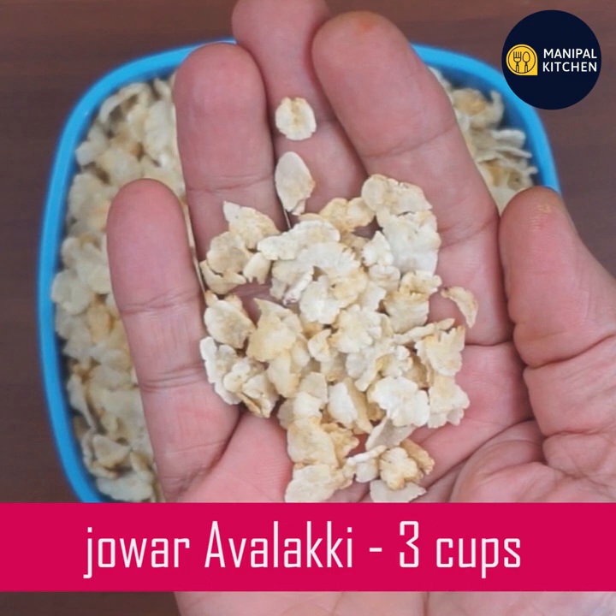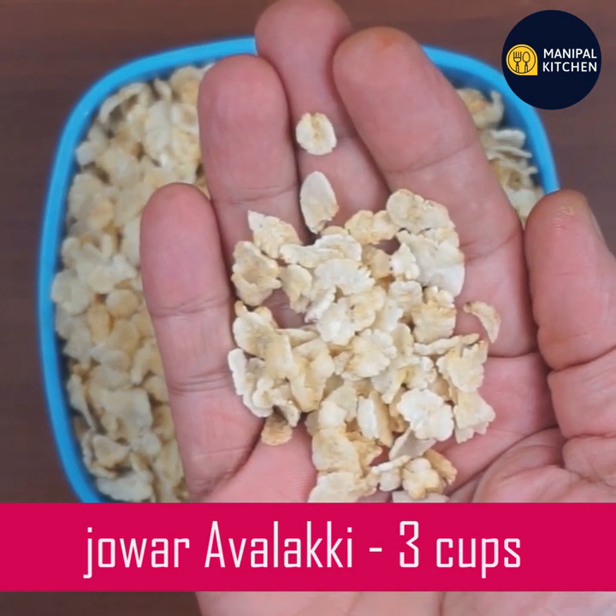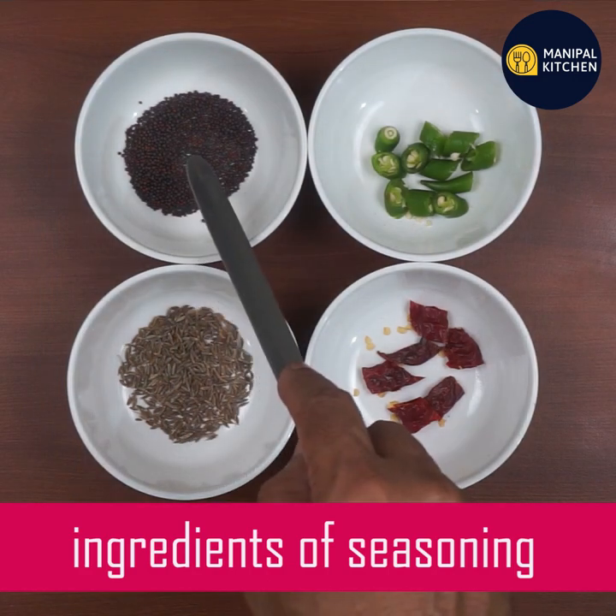If you want to add fiber, weight loss, heart disease risk, and cholesterol, you can also add protein, vitamins and minerals.